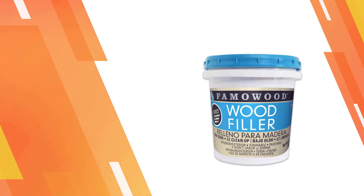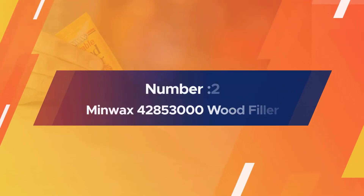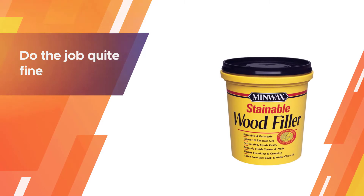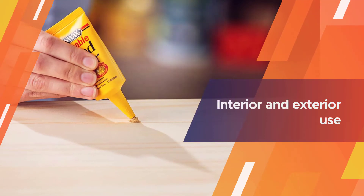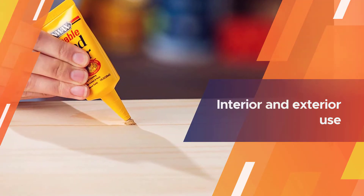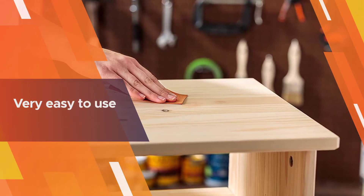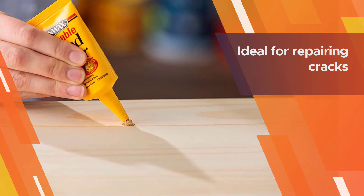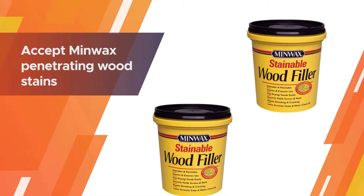Number two: Minwax 42853000 wood filler. This product goes best with the specific stains produced by the brand, however it will do the job quite fine with any other paints and stains. You won't have to worry whether the paint or stain is oil-based or water-based, for this filler will go with both types. Moreover, this is a product you can use for both interior and exterior applications, and it's very easy to use, making it a great option altogether.